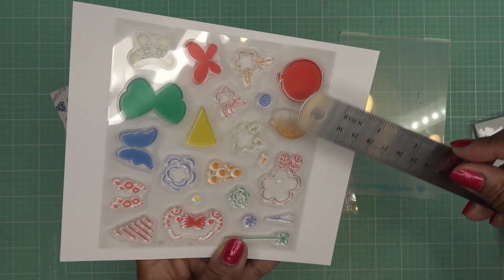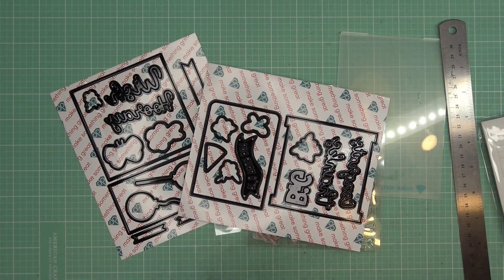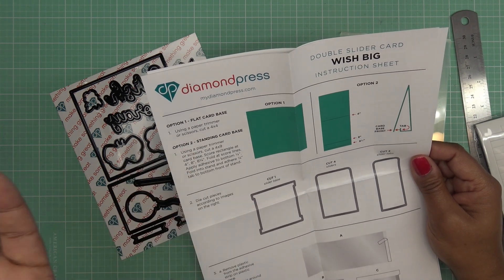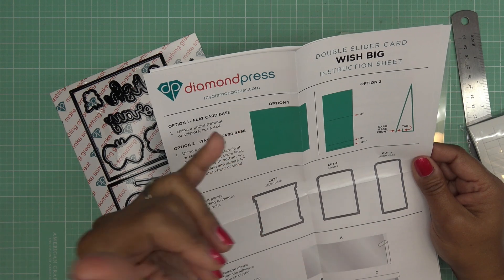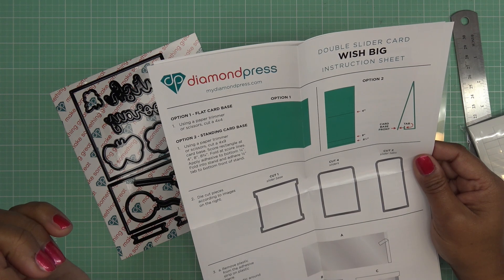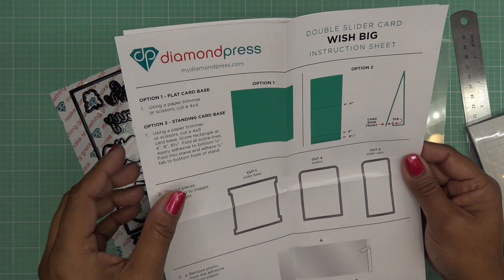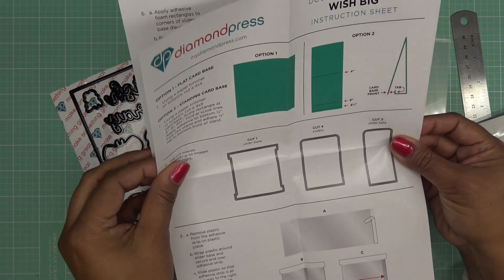So I'm going to look over the instructions to know what kind of paper I need. For a flat card base it says to cut a four by four inch square, or for option two, a standing card base: cut a four by nine card base, score at four, eight, and eight and three-quarters, fold out score lines, apply adhesive to the bottom so that it stands up. So you'd just have it there and slide it in and out — cute. Or you can put it on top of a card.